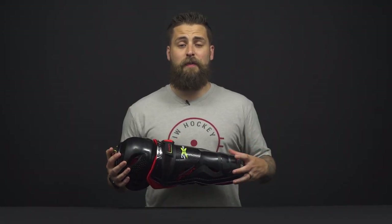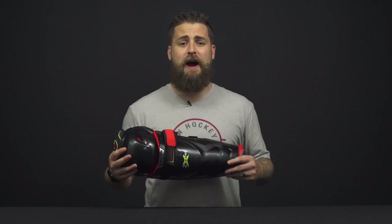Hey everybody, Brandon here from iDubHockey, and today I'm looking at the Bauer Vapor 2X Pro Shin Guard.